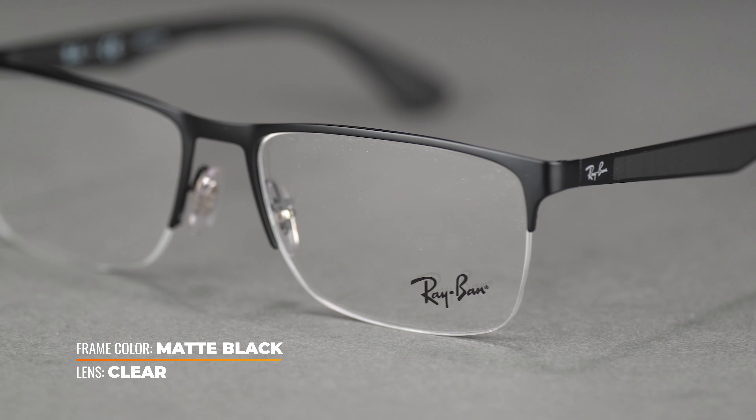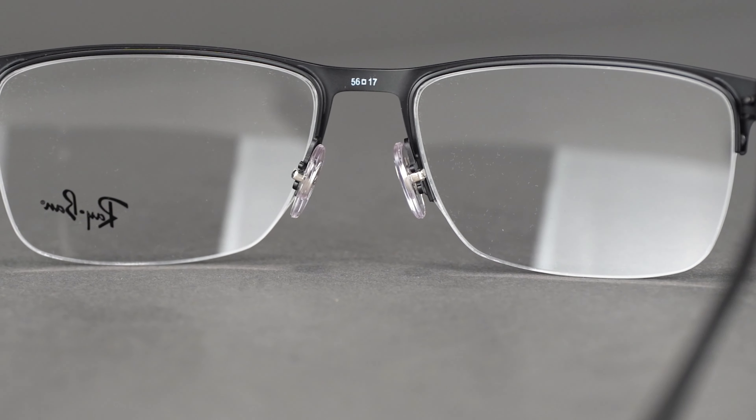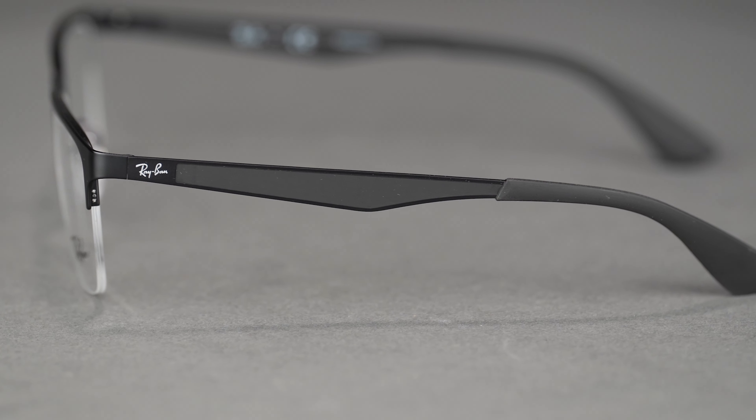A metal front holds the floating lenses securely in place, while the adjustable nose pads allow you to perfect the fit. The metal construction continues to the temples, which begins with a silver signature logo and is followed by subtle rubber inlays.